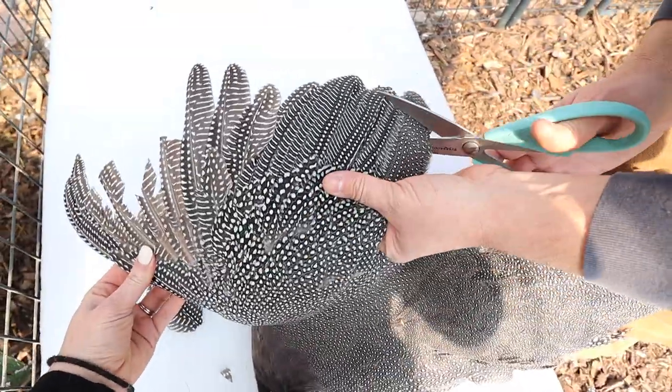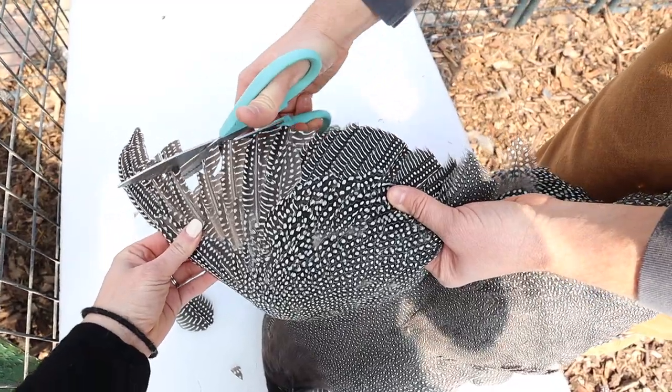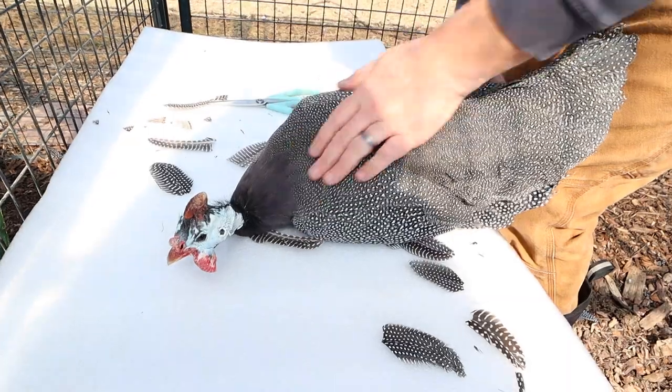The last step of the process is to trim the other set of feathers. You're going to do exactly the same thing — opening up the wingspan of your bird, clipping those primary feathers to the same length as the shortest set of feathers, which is usually going to be in the middle area, and again we go all the way up.